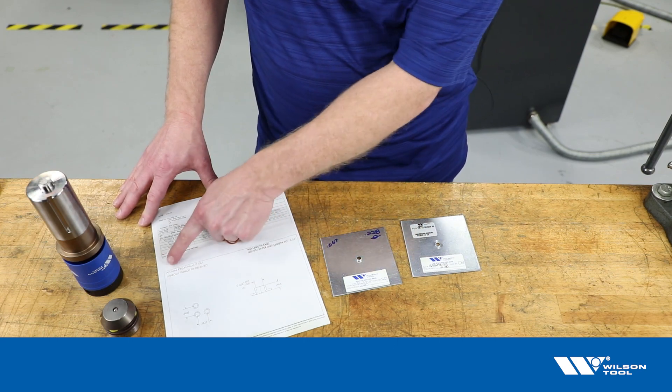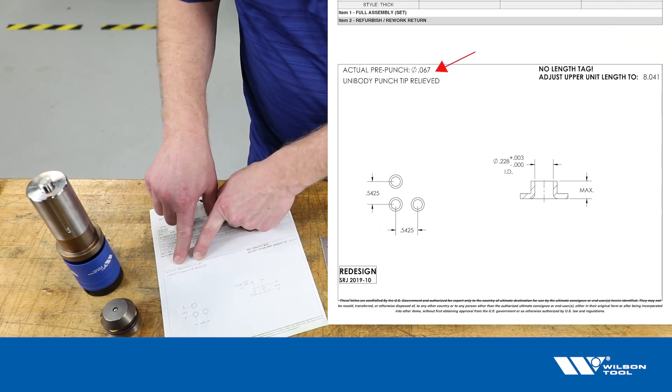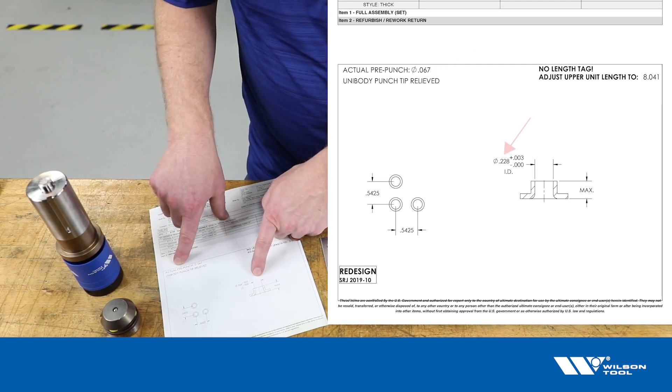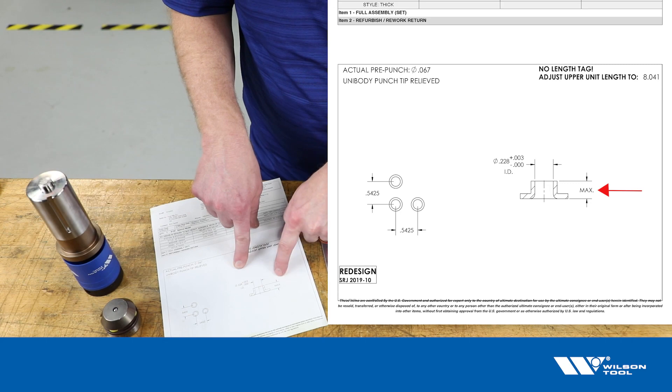The paperwork states the desired or sampled pre-punch size — in this case 0.067 inches. That achieves, with this tool, a 0.228 inch inside diameter and achieves what we consider to be the maximum height for this extrusion.